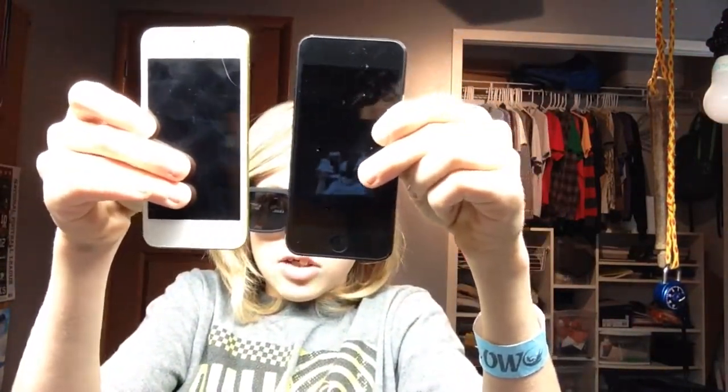It is a pretty nice size compared to the iPod 5 — about the same size except it's a bit thinner. On the iPod 5, there was a loop to connect a wrist strap, and that is not there on the iPod 6. It does still have a charger port, speaker, and headphone jack.